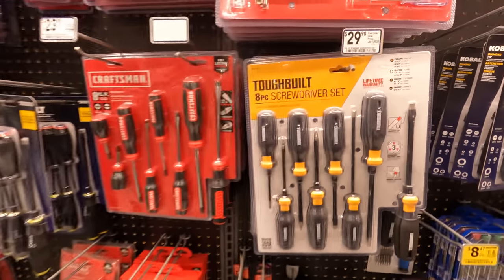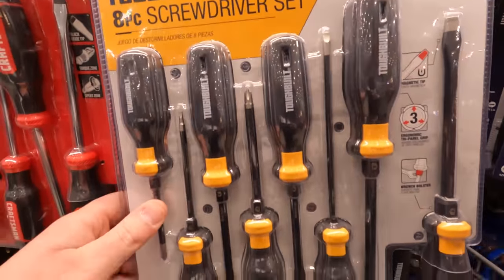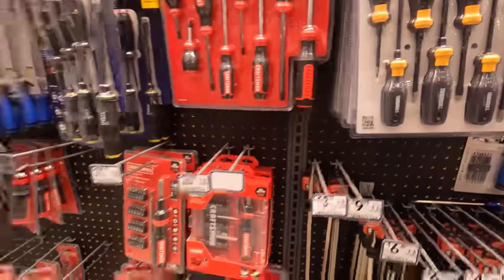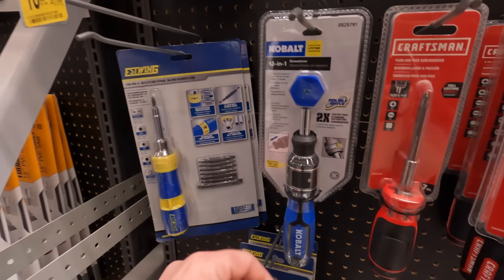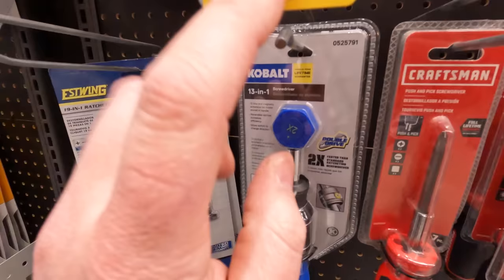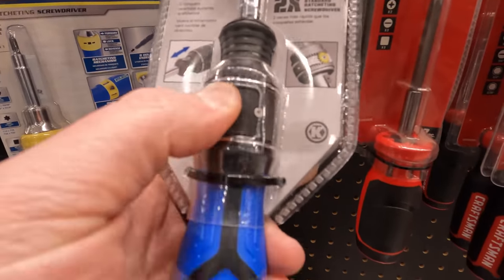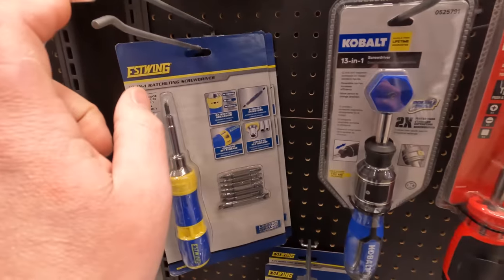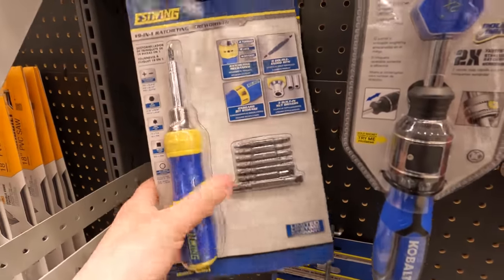11.97 — was 14.98 — for the Lennox five-piece precision screwdriver set. ToughBuilt 8-piece for 29.98. They also have the 13-in-1 for 13.27, and 10.17 — was 11.98 — for the 19-in-1 by Estwing.